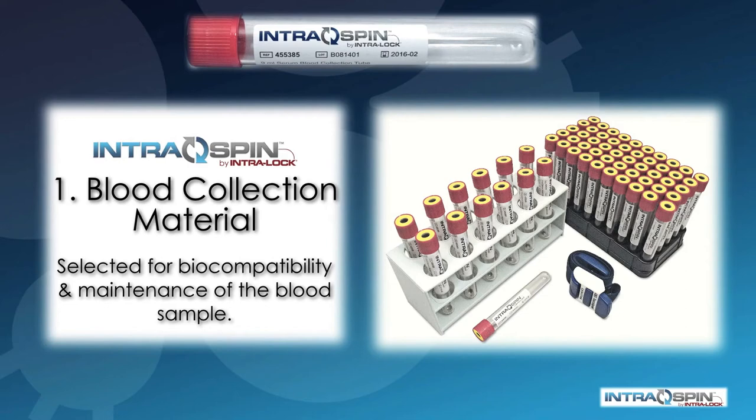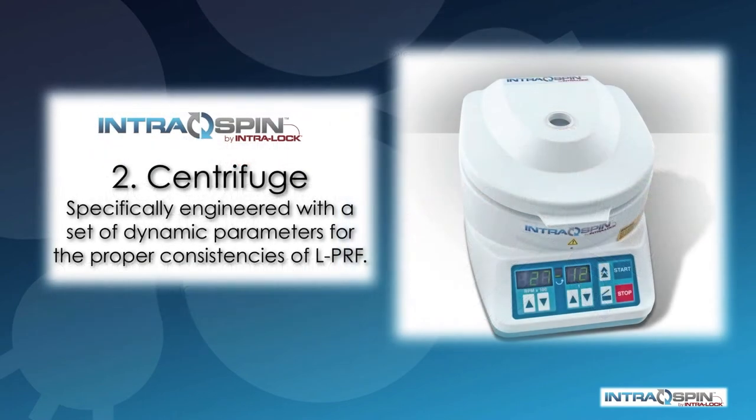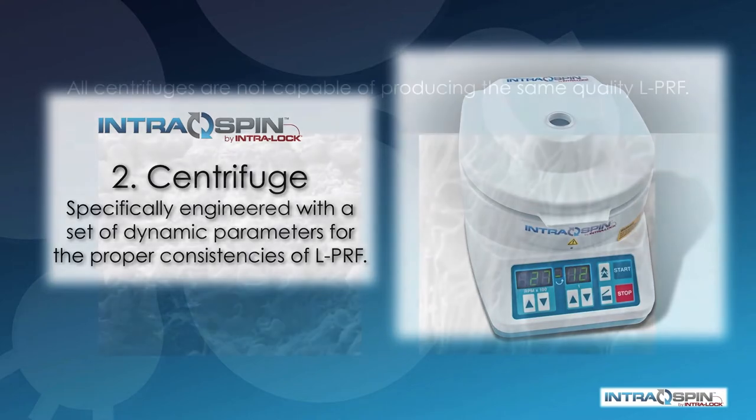Within the IntraSpin system, there is a blood collection material set selected for biocompatibility and maintenance of the blood sample. Next is the centrifuge, a medical-grade device specifically engineered with a set of parameters that will give us proper consistencies of PRF.